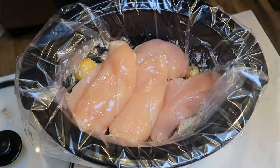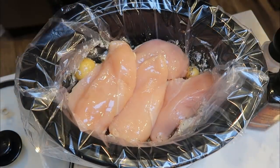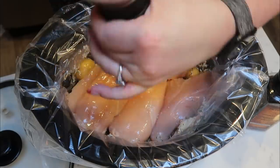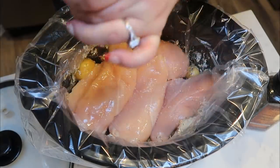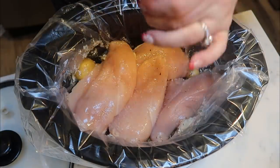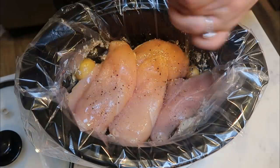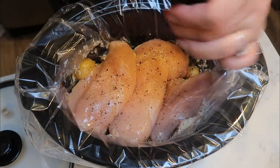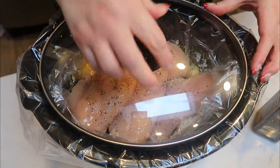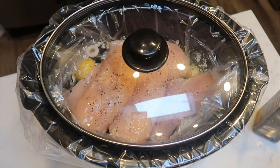The last step is to add your chicken breasts right on top of your potatoes. I'm going to salt and pepper my chicken breasts so they're not bland during the cooking process — you can always add additional salt and pepper when you go to eat as well. Just make sure you go kind of heavy-handed on the seasoning. Salt and pepper the chicken, put the lid on, and turn it to low for about eight hours.